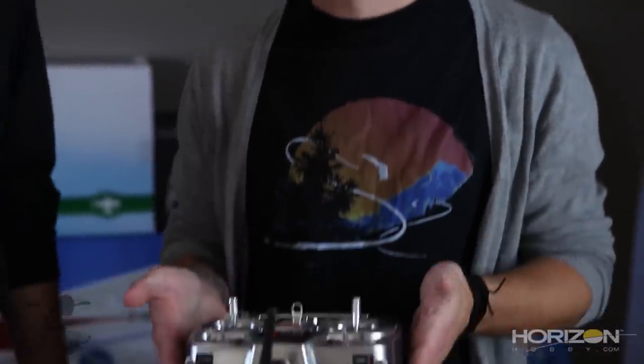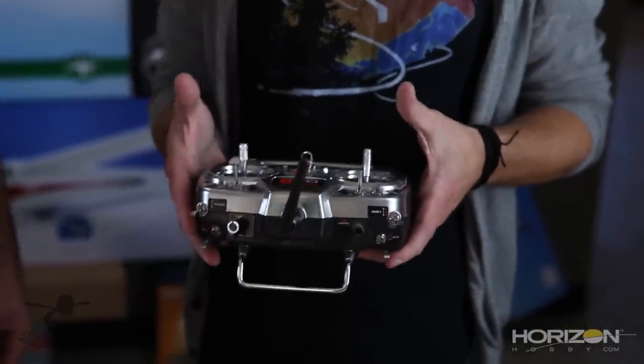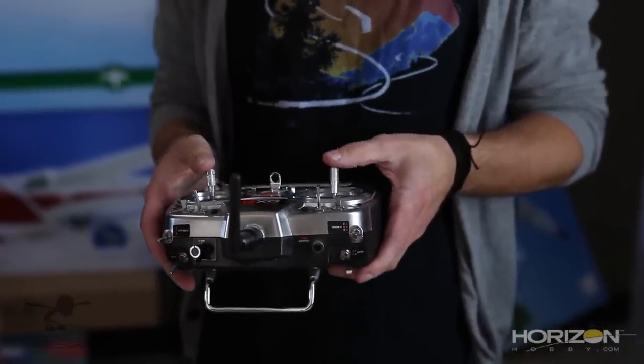The first thing we want to talk about is your radio controller, or transmitter. Radio controllers come cheap, small, big, with many functions — there are a lot of different ones out there, but they all basically do the same thing. Imagine your brain wants your plane to do something: your brain tells your thumbs what to do, your thumbs act on the transmitter, and then something happens.